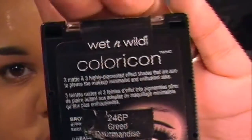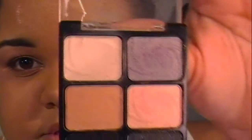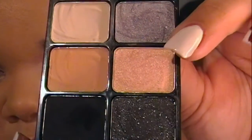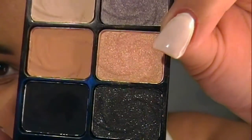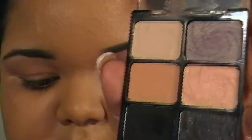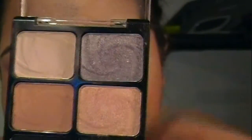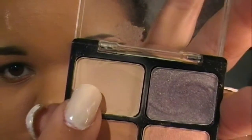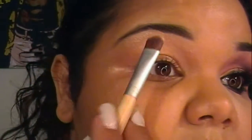After I've got that base, I'm going to use my Greed palette — it's the Wet and Wild palette. Basically all the colors I'm going to use today, you can use this palette for. There is a light skin tone shade, a peach tone shade, a matte black, a shimmery black, and a peach color with gold undertones. So you can use all these colors. For right now, I'm just going to grab that light skin tone shade and apply it on my brow bone.